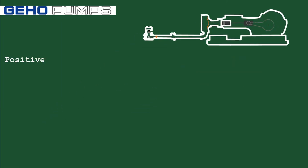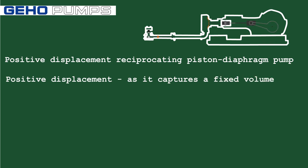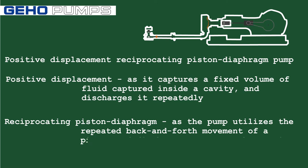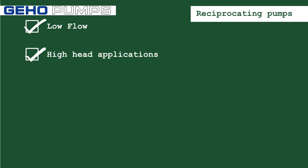The GEHL is a positive displacement reciprocating piston diaphragm pump. It is positive displacement as it captures a fixed volume of fluid inside a cavity and discharges it repeatedly. It is reciprocating piston diaphragm as the pump utilizes the repeated back-and-forth movement of a piston and diaphragm to create that cavity. Reciprocating pumps are generally designed to pump in low-flow, high-head applications.